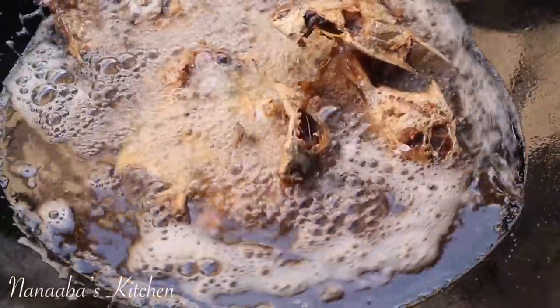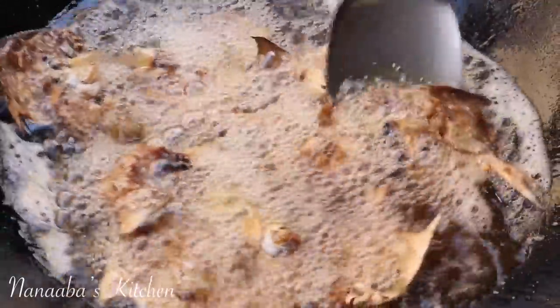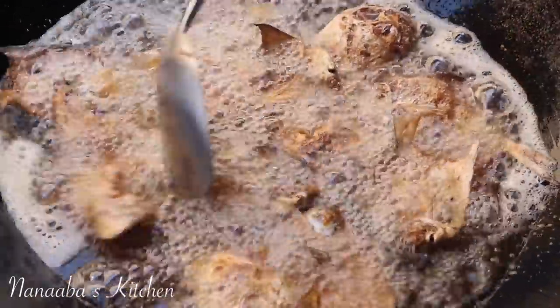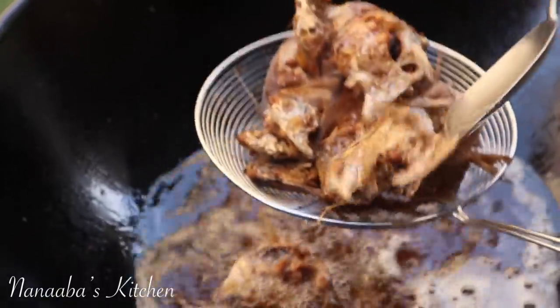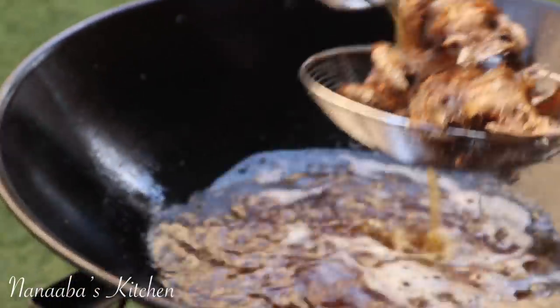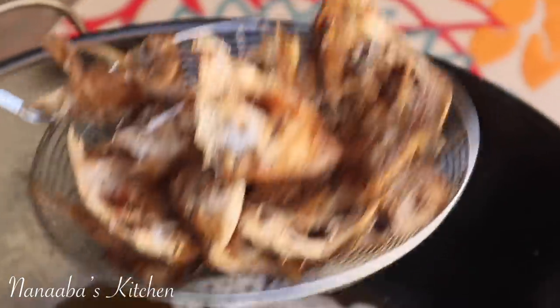The goal is to fry each type of fish until crispy. These are almost ready — take them out of the oil and the next batch will be going in pretty soon. I also have some squid tentacles that I will be frying; I love those and my children love them too. I'll be giving them a slightly different treatment, so keep watching.